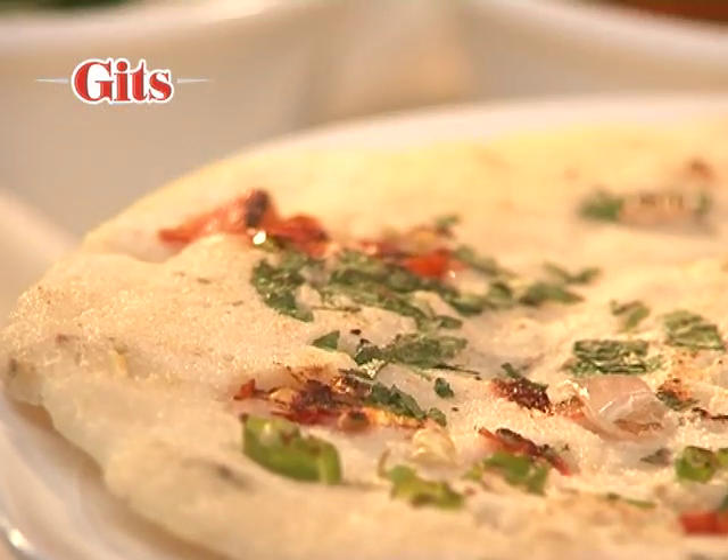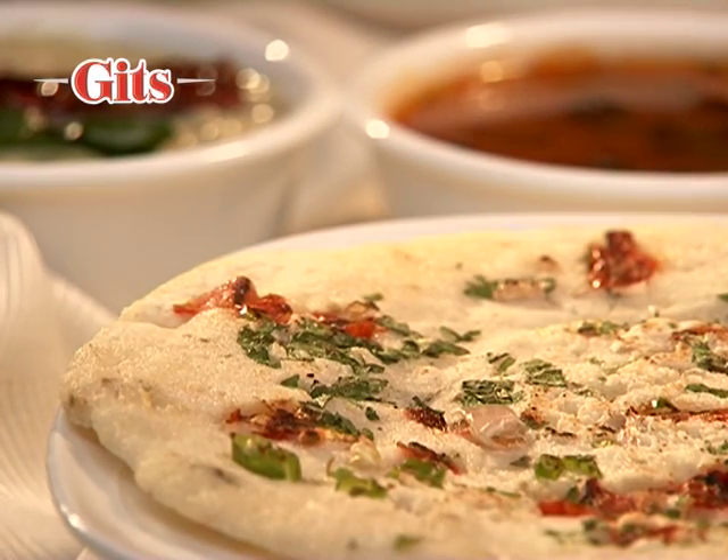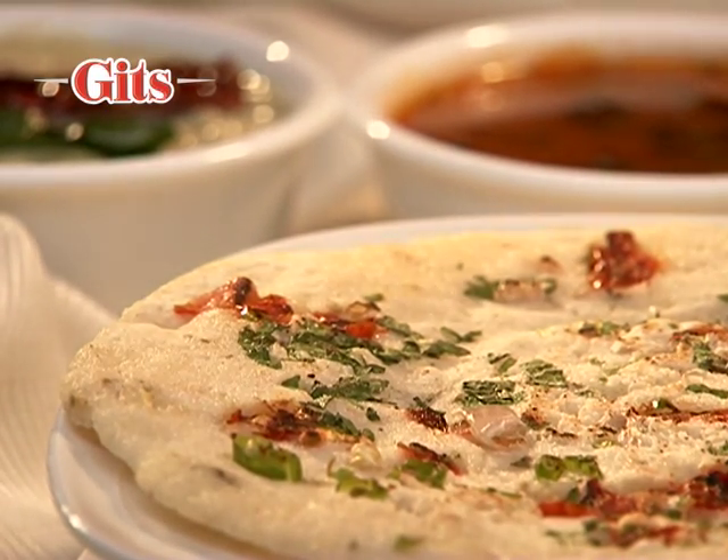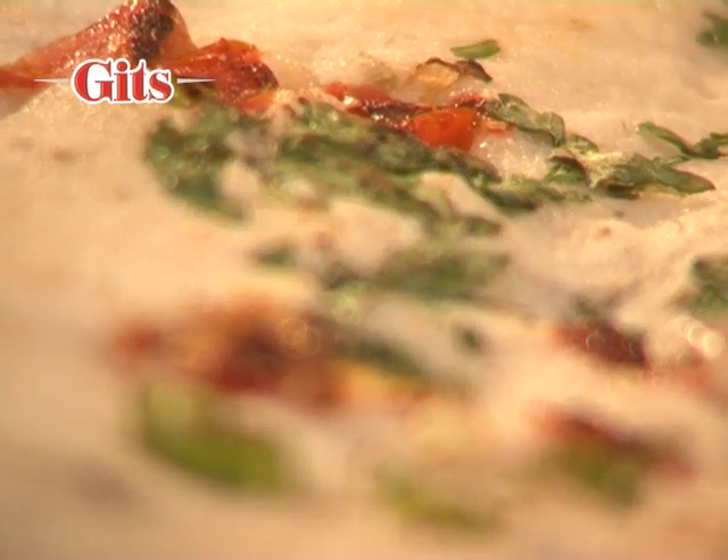Utapam is like a soft, thin pizza made of fermented rice and urad dal batter. It is pan-fried and can be had plain or topped with chopped onions, tomatoes and green chillies.